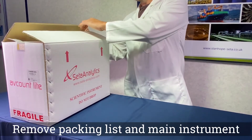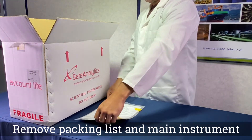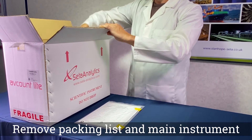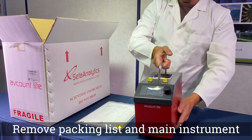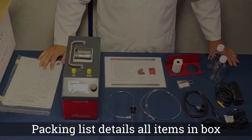Firstly, remove your instrument, the packing list, and all the accessories from the box. Check the packing list against all the items you have laid out on the table.